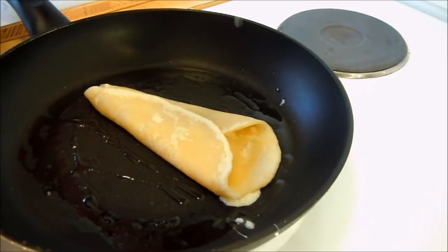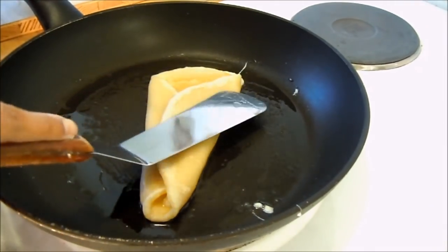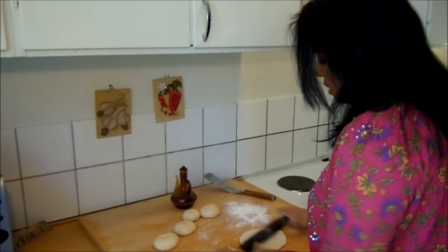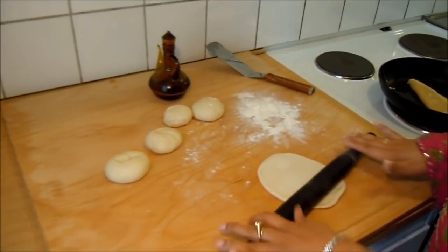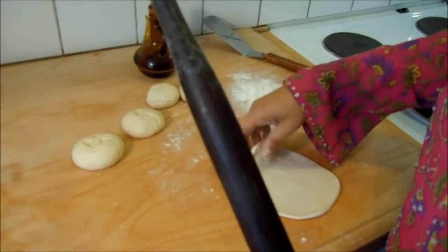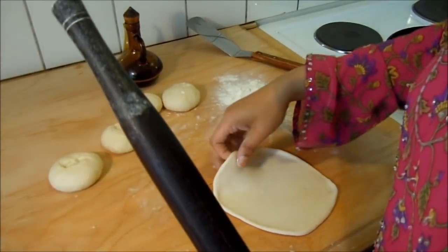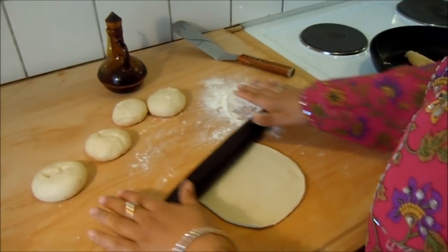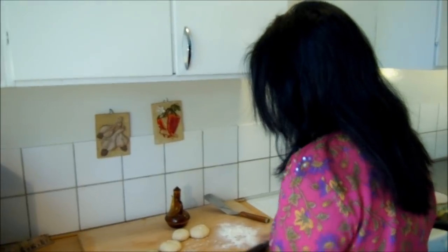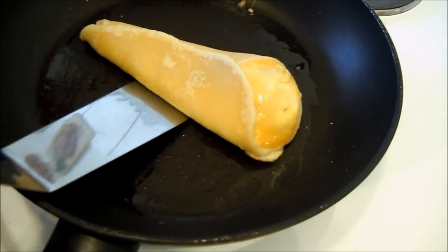কাচা থেকে জাবে ফ্রাই পরোটা হতে হতে আমি আরেকটা পরোটা রোথি তো জাক্তা প্রসেস সাধরোনতা বাশাই পরোটা ডিম ভাজি খাই। আপনারা এখানে দেখতে পাচেন ভিতরে ডিম টা আর পরোটাটা বেশ ফুলে গাচে এখন আমি এটাকে উল্টে দিবো। (Frying the paratha so the egg doesn't remain raw. You can see the egg inside and the paratha has puffed up nicely. Now I will flip it over.)